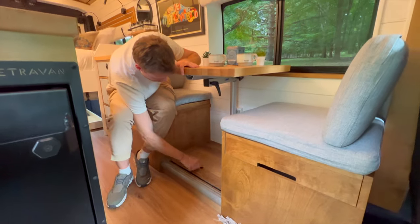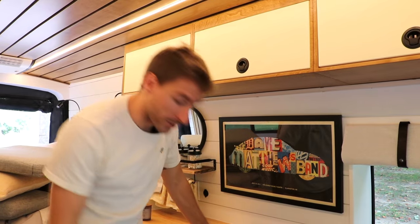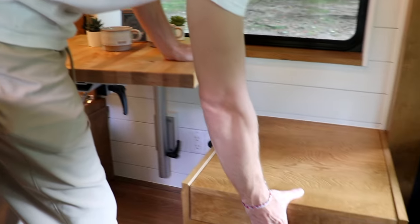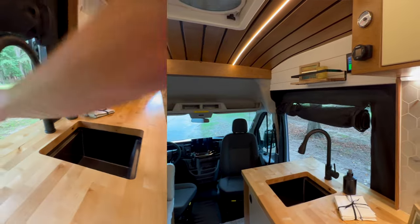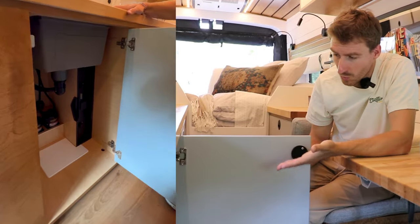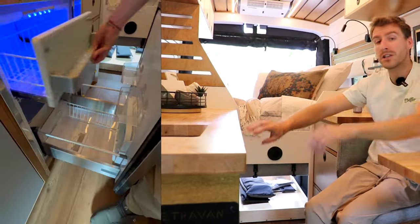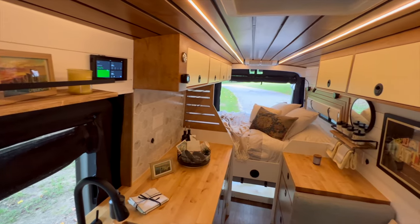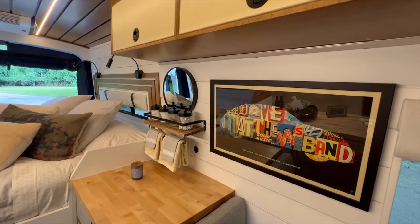On our signature Drifter model, like the signature Wanderer, one bench houses the separate hybrid toilet and the other is used for regular storage. On the passenger side you have the sink, the Tetra shower to its left toward the front, with the mobile cook stove under the sink, then the fridge, a very long countertop, lots of storage on both sides, and upper cabinets on both the passenger and driver sides.